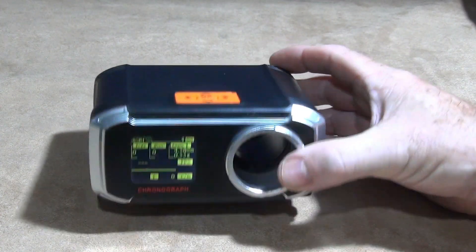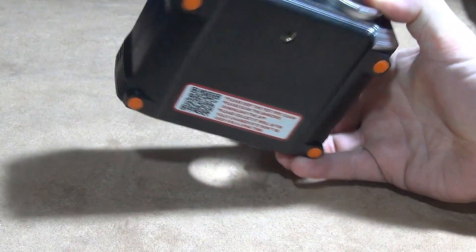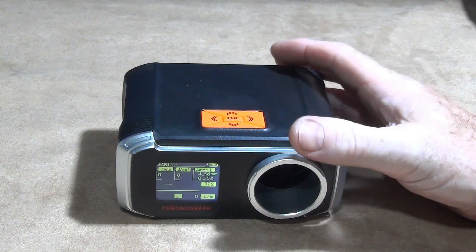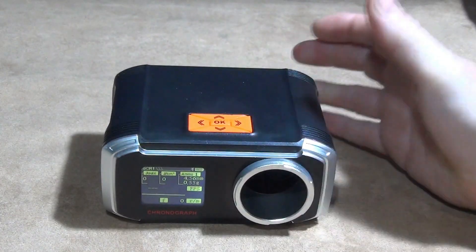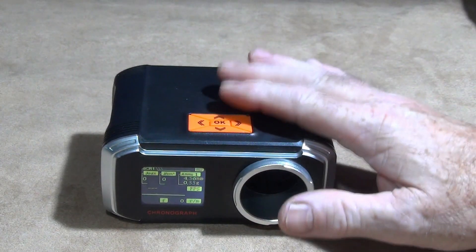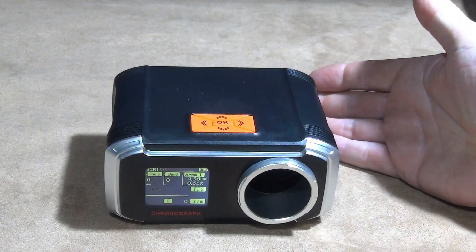I think it's an excellent piece of equipment — it's a step up from the previous model, with the larger aperture and the Bluetooth-to-phone display. I'm really pleased with it, I've tested it out and it's spot on. I look forward to using it to test all my different ammos and various guns.